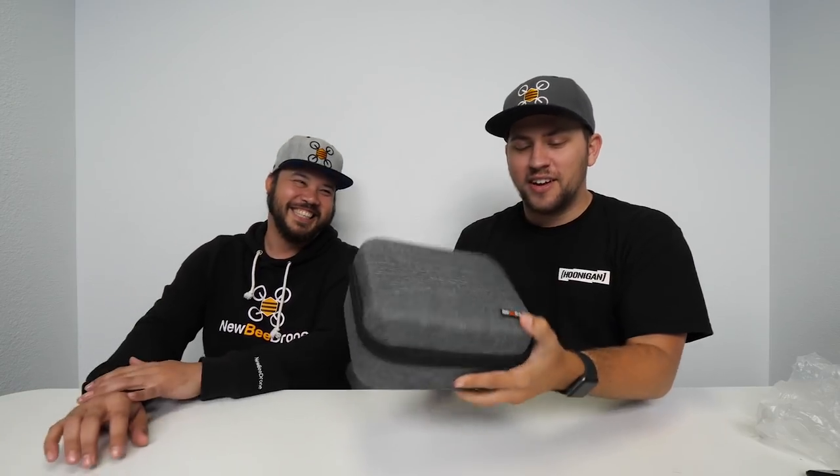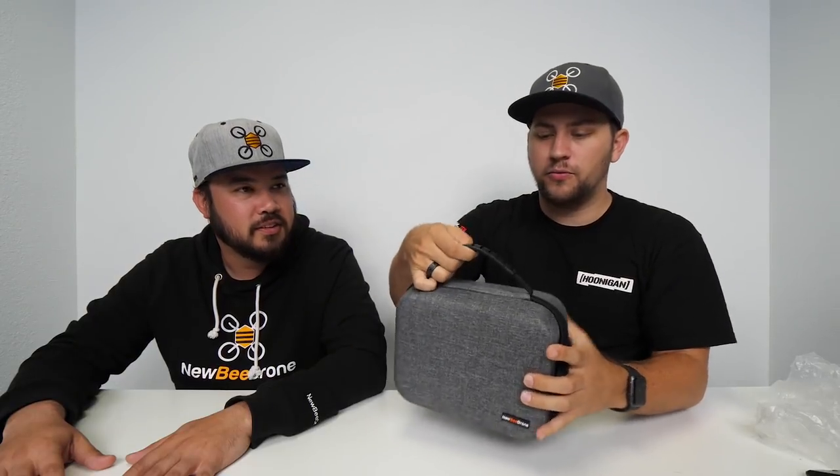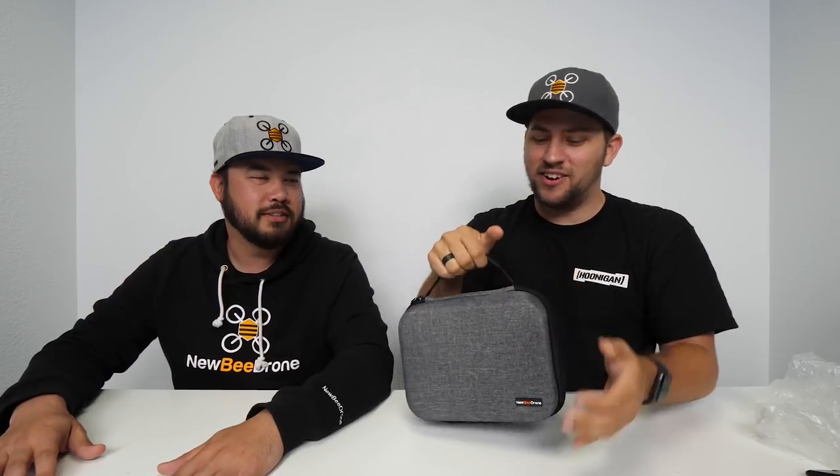You've got the nice little Newbie Drone logo right there in a rubberized finish. That's really cool, and of course we have this really nice flexible rubberized handle. Some of these come in hard plastic but this one is soft. You can hold it really nicely, easy to carry around, and then we've got a zipper.